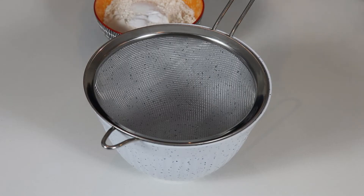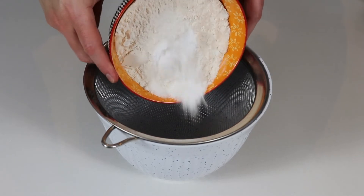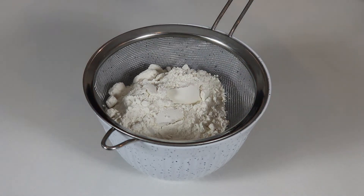The first thing we are going to do is sift our dry ingredients — so our flour, baking soda, and salt. Once we have done that, we will set this aside and we will work on creaming our sugar, softened butter, and vegetable oil.